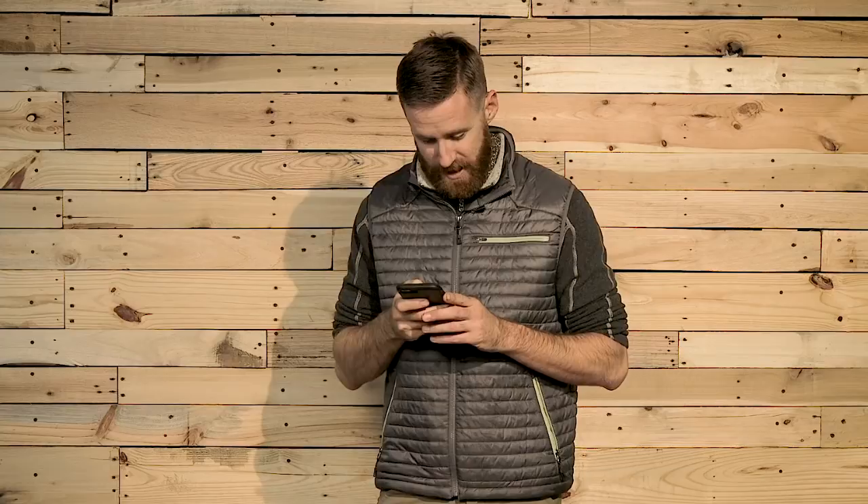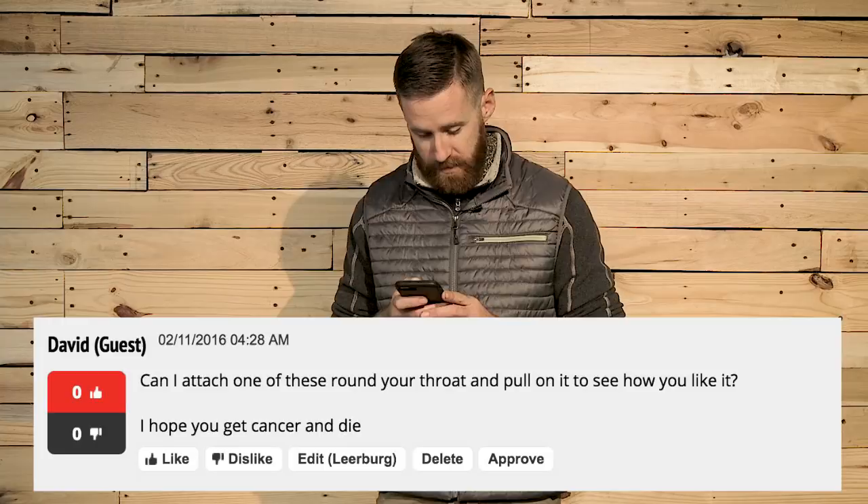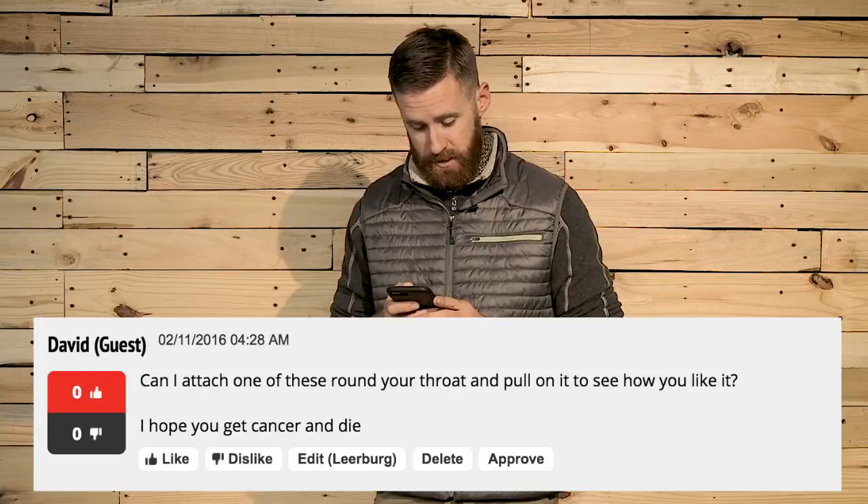First one. 'Can I attach one of these around your throat and pull on it to see how you like it? I hope you get cancer and die.' This is from David. Well, David, luckily I don't have cancer.